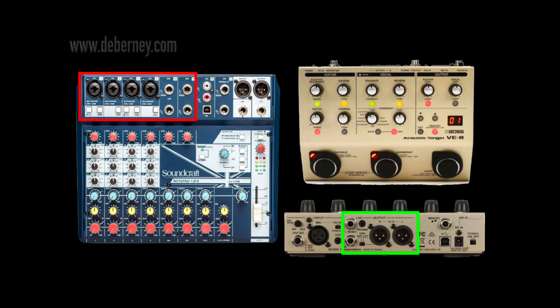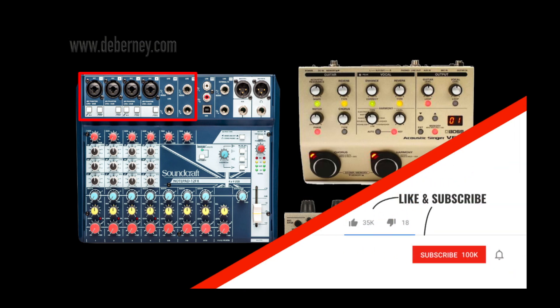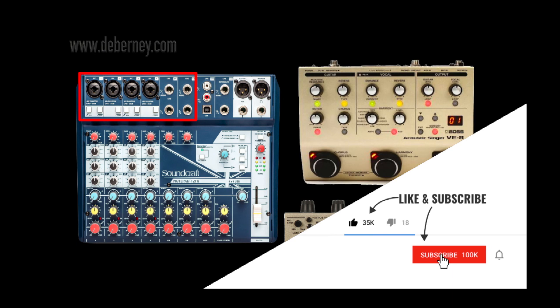You should be getting pretty good at this by now — you can probably figure out how this next one hooks up and what cables to use. We're going to use the VE-8 outputs, either XLR or quarter-inch, into the Soundcraft inputs, XLR or quarter-inch. Hopefully this sheds some light on how to use the inputs and outputs on your equipment and your mixer. Have a great day, and go out and use your equipment.